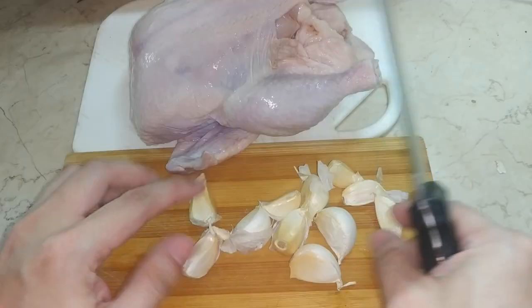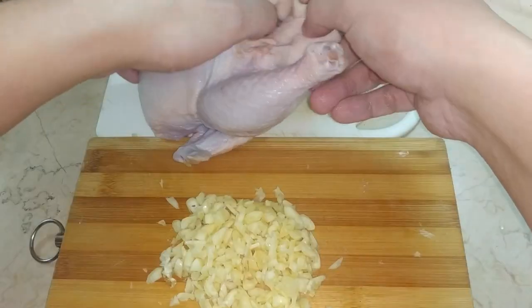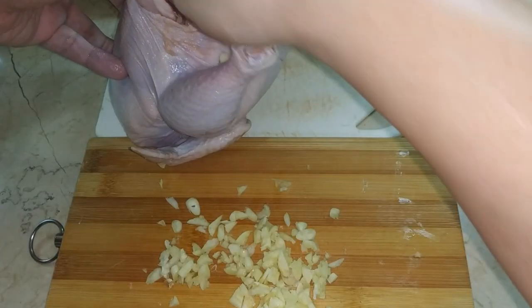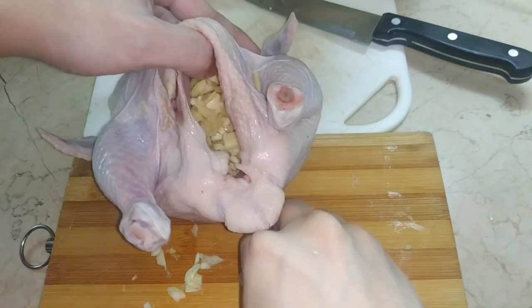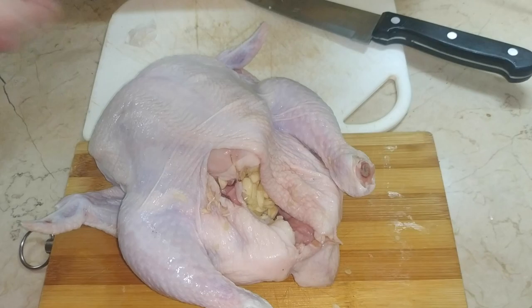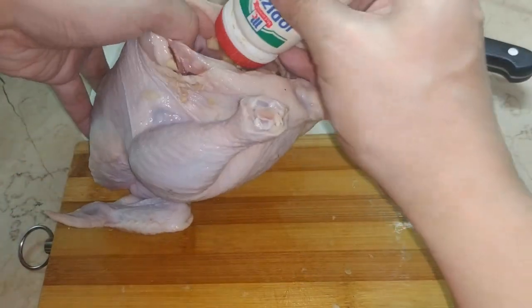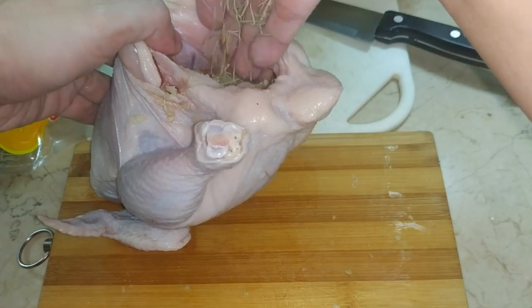Starting off with lots and lots of garlic. I work with 8 to 10 cloves to stuff the chicken and let it aromatize from the inside. If garlic isn't your cup of tea, feel free to work with less. Once this chicken is stuffed enough to fan off vampires, I mix in some rosemary and season with salt aggressively. I'd rather work with fresh rosemary, but it's been hard to find lately so these dried ones will do.